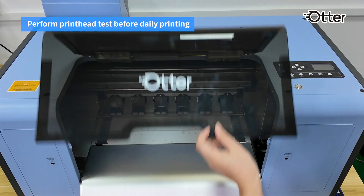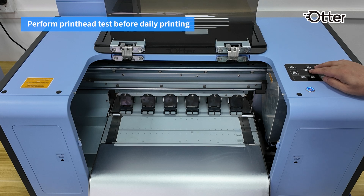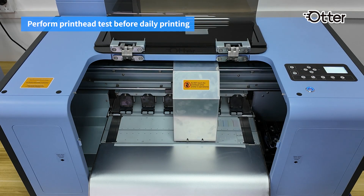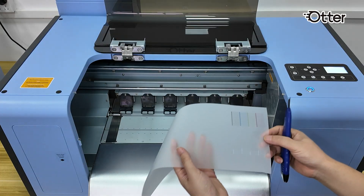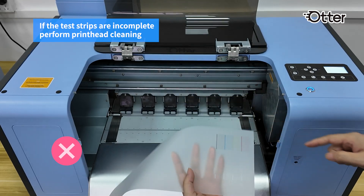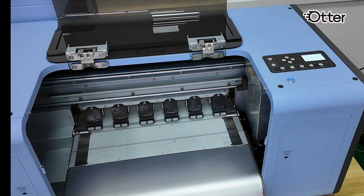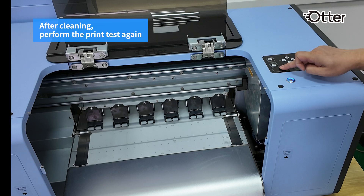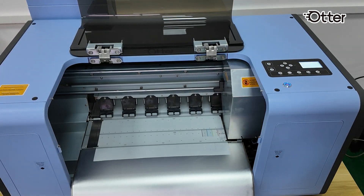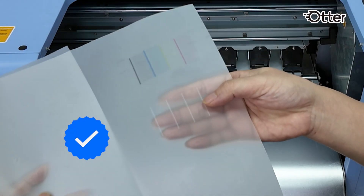Performing a printhead test before starting daily printing is crucial. Upon turning on the printer, the initial step is to conduct the printhead test. Ensure the print strips are complete. If not, proceed to clean the printhead. After completing the cleaning process, perform the test again. Once your test strips match those shown in the video, you're ready to commence printing.